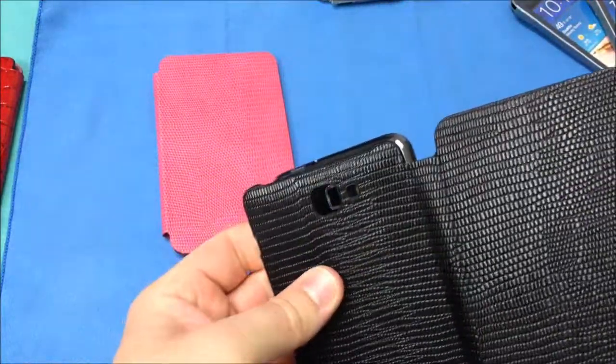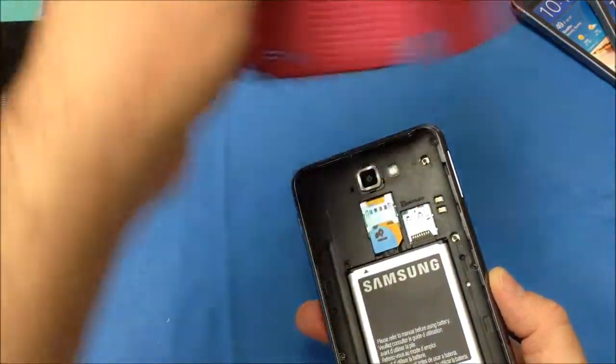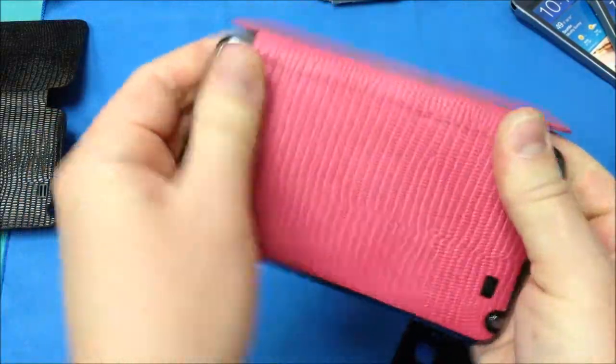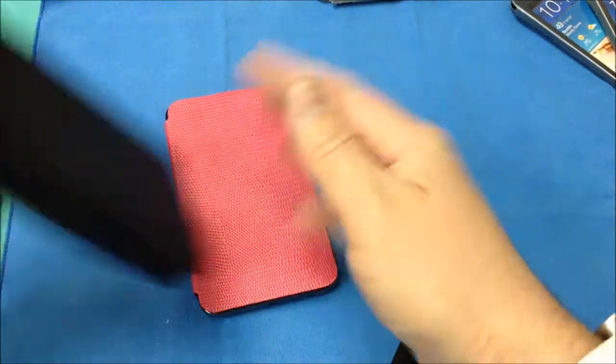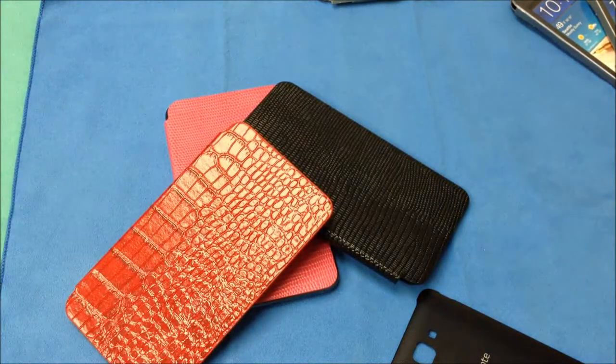Let's go ahead and finish up with the pink and install that. Now when these are installed, you still have full access to your stylus. You have a nice cutout for your speaker, your camera, and your flash. These are available in three different colors and they all retail for $50 — available in pink, black, and red.